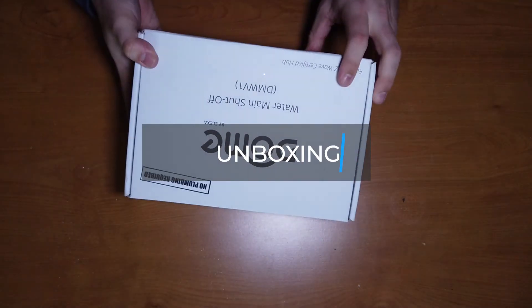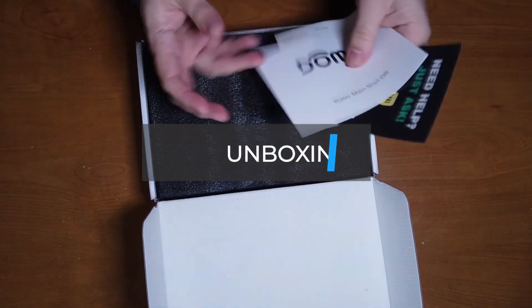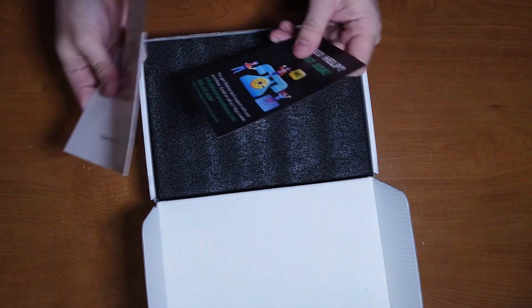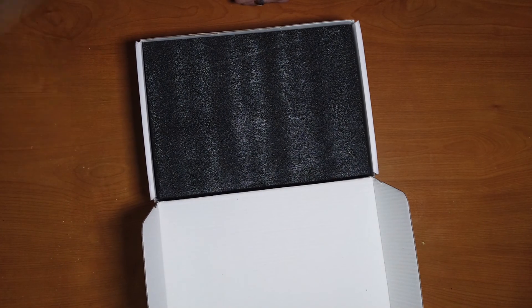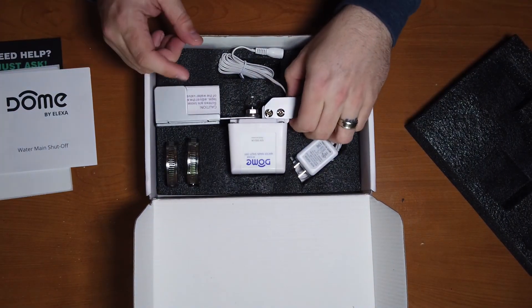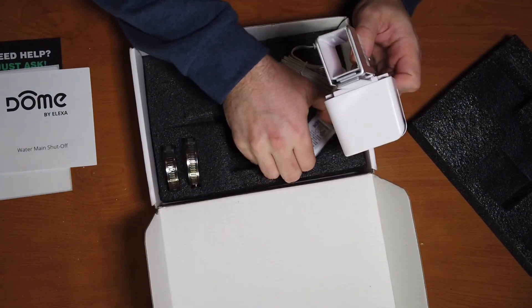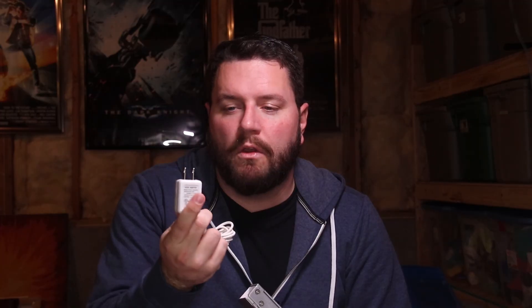Let's go ahead and open it up and take a look. One of the nice things about the Dome is it seems to have quite a bit of instructions — not much in the box itself, but quite a bit online. They have a great support team that'll help you out with whatever you need. One of the first things you'll notice is that it is actually mains powered or AC powered, so you will need to have power within about two feet of the shutoff valve. Make sure before you buy this that it's in an area convenient to get power ran to the shutoff valve.